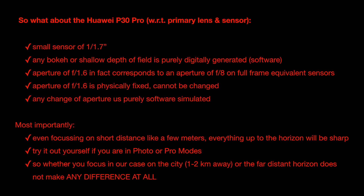You can try this yourself with any phone — iPhone, Samsung Galaxy, or any other. As long as you're not in a software simulation mode like portrait mode, if you focus on something 10 to 15 meters away, everything beyond that will be sharp and in focus. So whether we focus on the city lights one or two kilometers away, or the far distant horizon ten kilometers away, it makes absolutely no difference to focus or sharpness on a sensor this small.